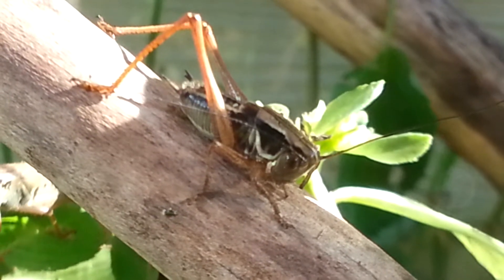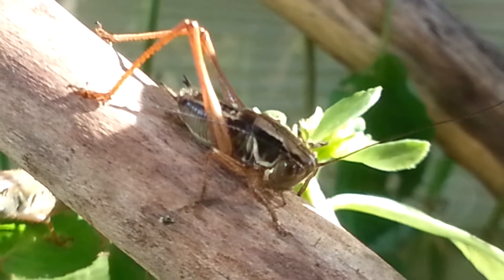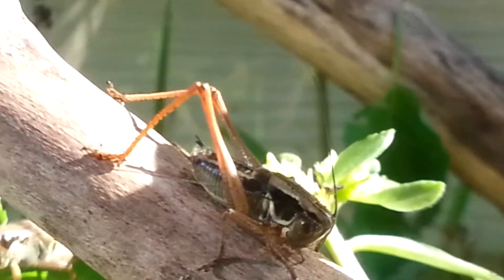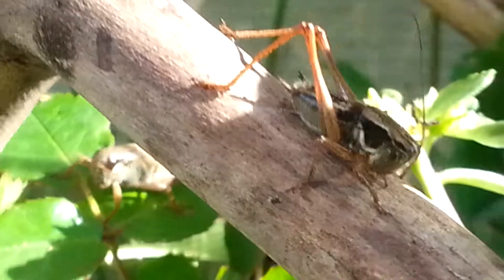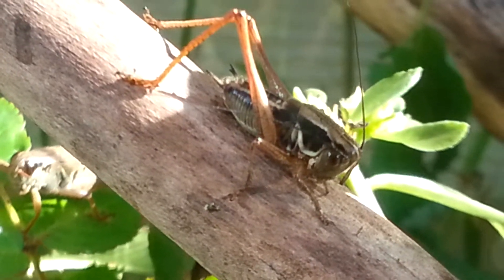Oh yeah, I think it is going to molt, with the position of his legs and stuff. I'm just going to eat a carrot because I'm super hungry.